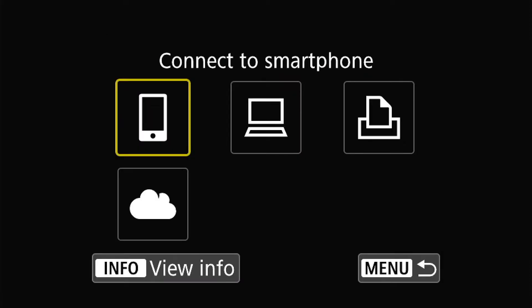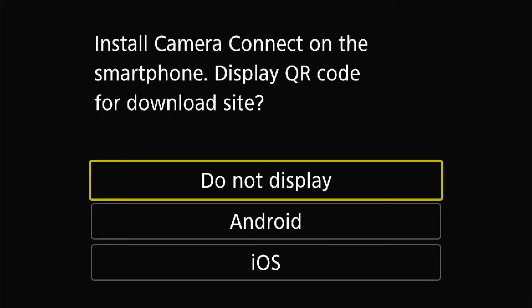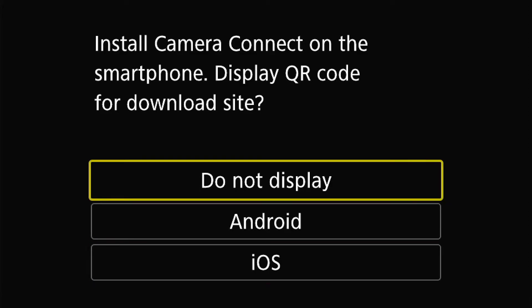Click the Q button and choose to connect to your smartphone. Click on this and now you want to register one of your devices — register your iPhone. It will ask if you want a QR code to download the Canon app, but since we already downloaded it, you do not need to display either of the QR codes.